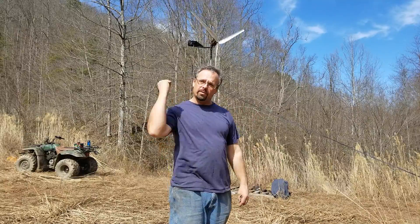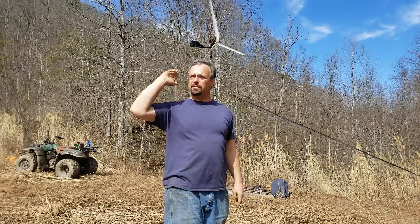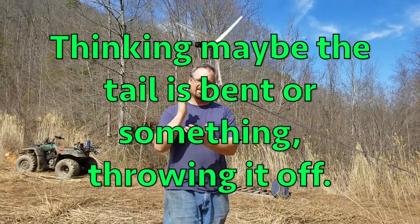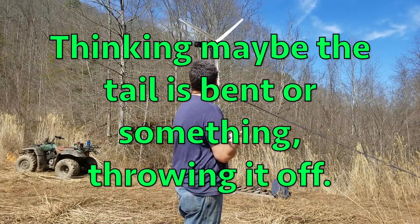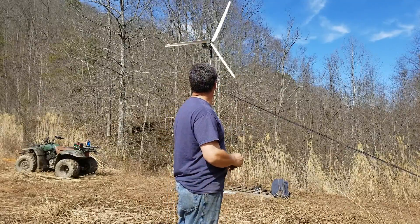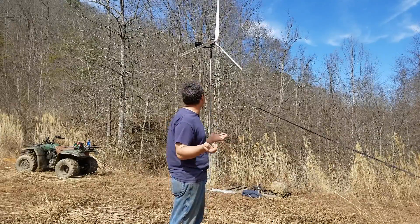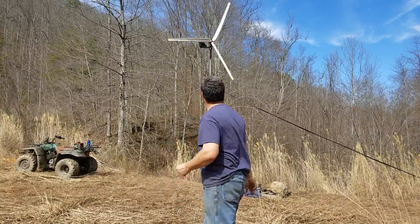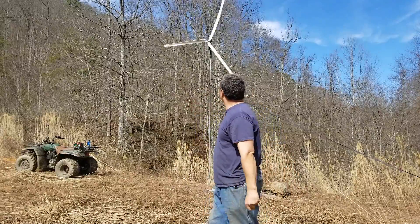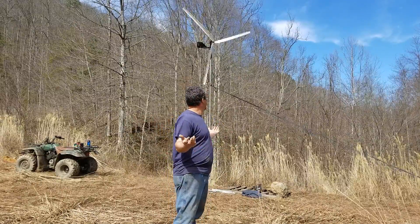I don't understand how the wind's going that way. There's a mountain there and there's a mountain there, and there's a big valley this way — it feels like it's blowing this way. Something must be going on. The wind's cranking now. The wind was cranking there for a minute. I got my windmill put up, it's spinning and doing its thing. It seems to be working pretty good.